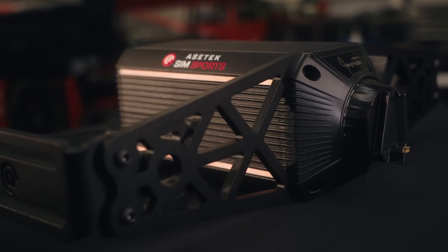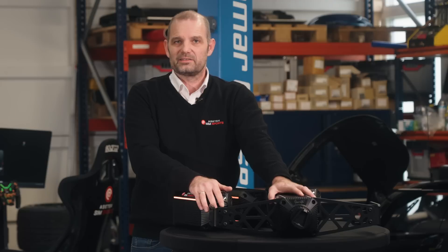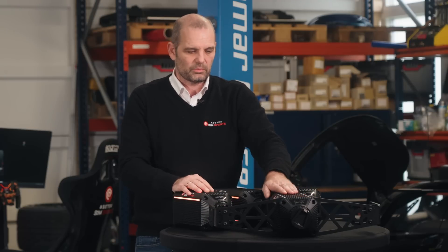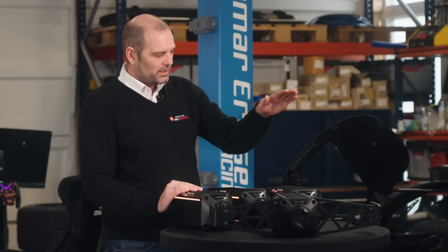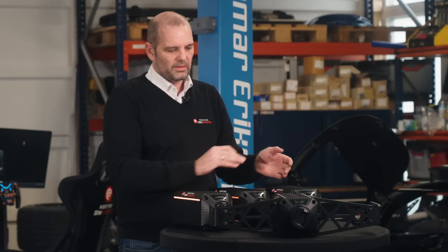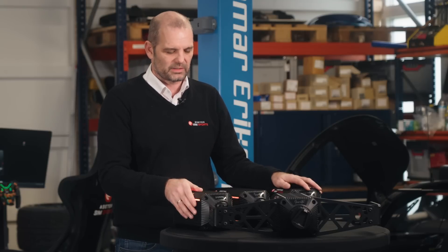All in all, we have four or five different mounting options, and I think I can't really imagine a scenario where you would not be able to mount these. When we ship it from our factory, you get it as the base motor where you can mount it from the bottom and slide it back and forth. And if you want anything else, you can pick and choose between all these different mounting options.